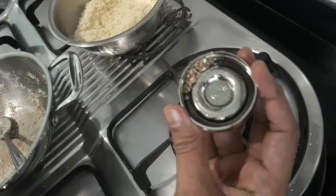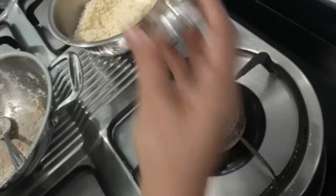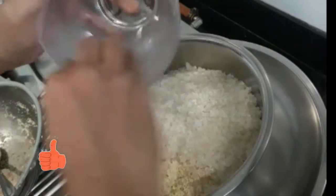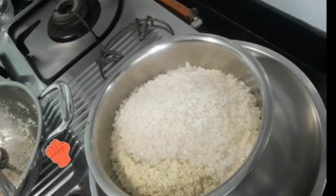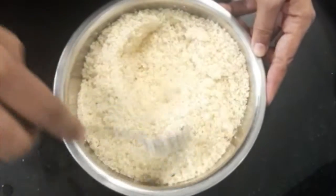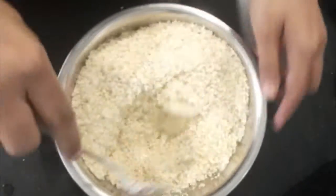Add the green cardamom powder and the sugar. Mix together the sugar, rava, coconut, cashew nuts, and the cardamom.